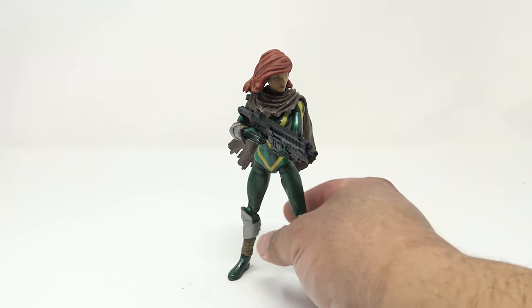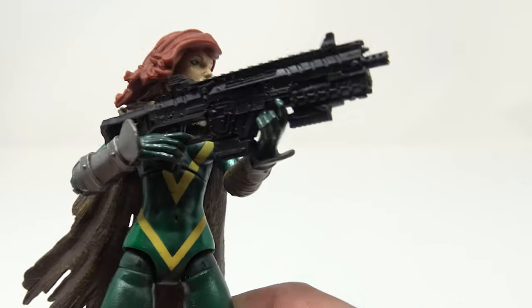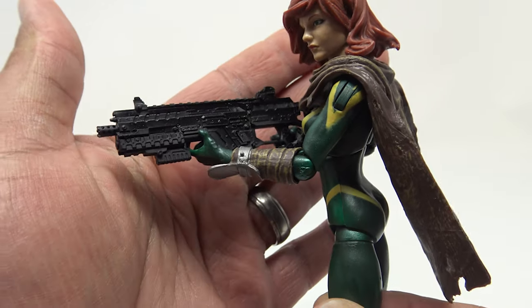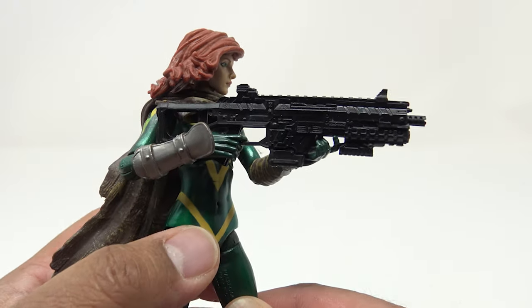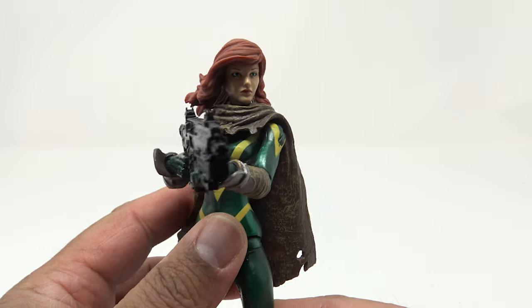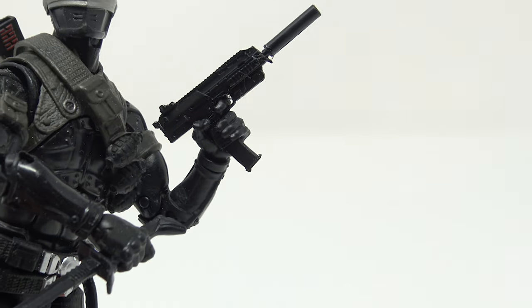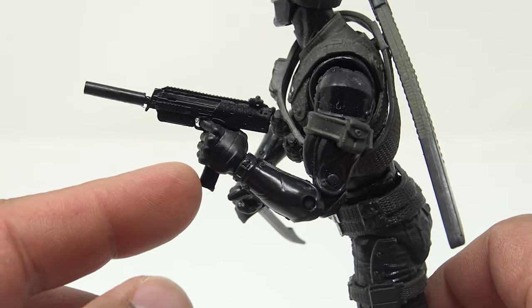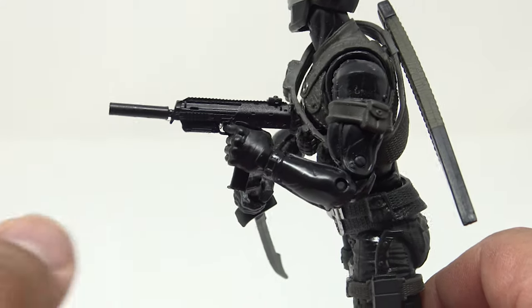Another weapon I picked up from Lislome is this futuristic gun I gave to Hope Summers, because I just didn't like the guns she came with — I thought they sucked. This looked a lot more futuristic, like something she would carry around — very tactical and techy. I think it fits the character really well. And with that Uzi, I think it's time to give Snake Eyes an upgrade from the classic design. It's got a silencer and looks like the gun he was wielding in the GI Joe movie — it looks better for him.